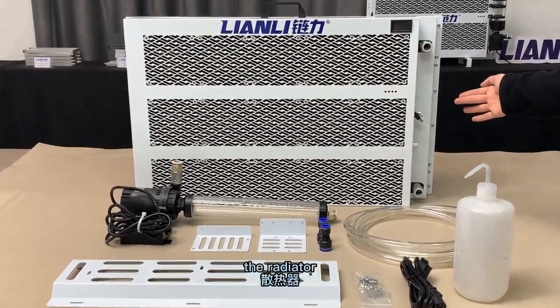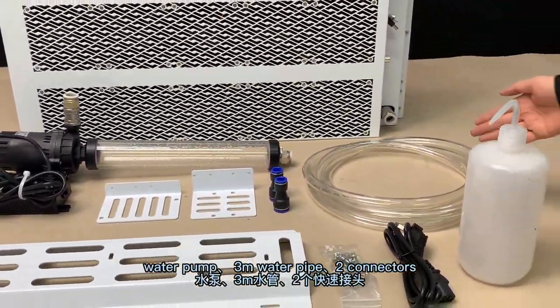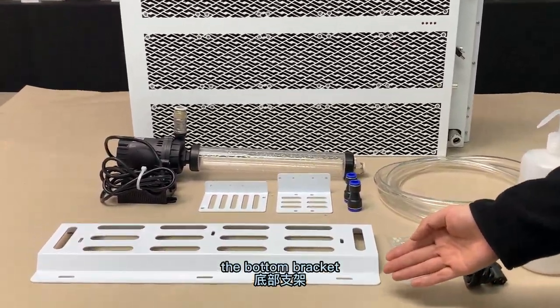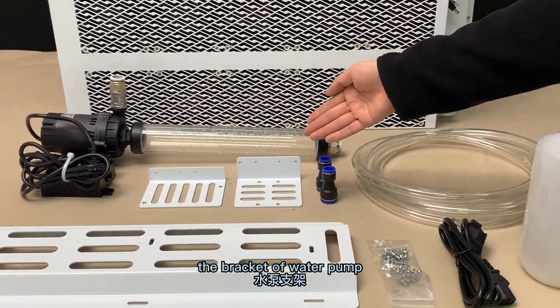This is the radiator, water pump, 3m water pipe, 2 connectors, bottle, power cable, some screws, the bottle bracket, the bracket of the power supply, and the bracket of the water pump.